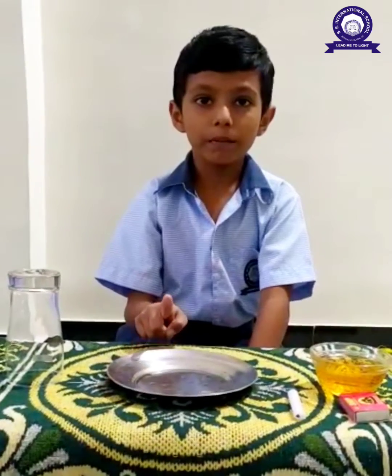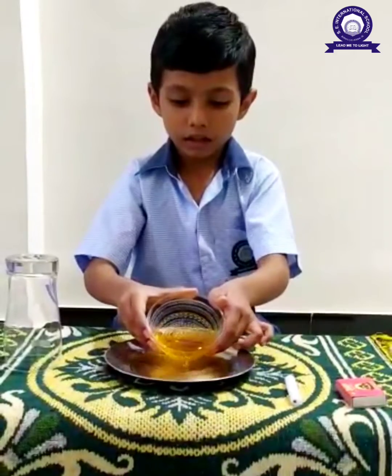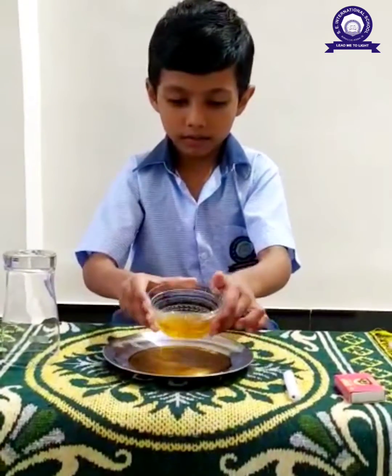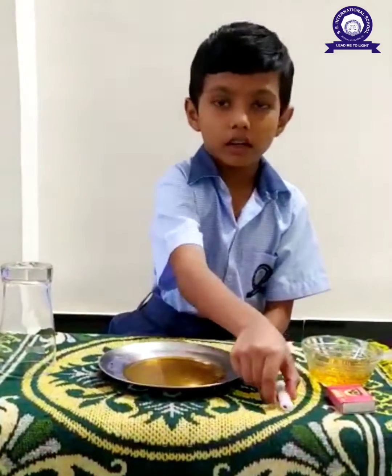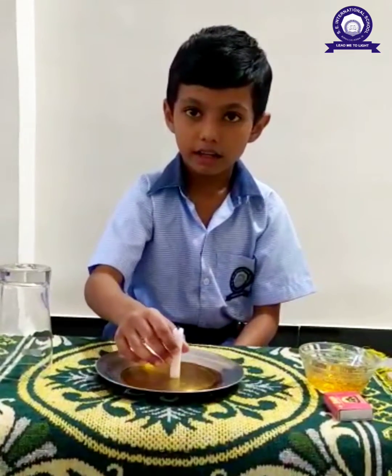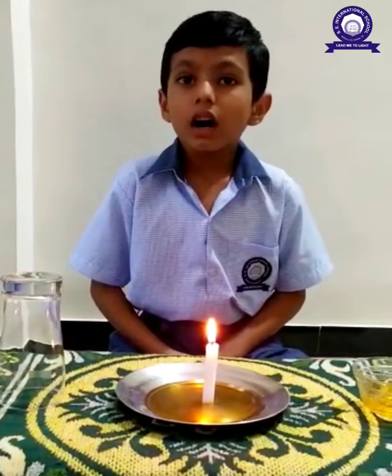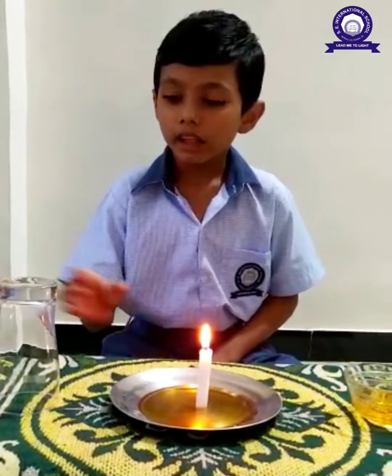First, take a plate, then pour some color water. Then place the candle and light it. Lighten it. Cover the candle with the glass.